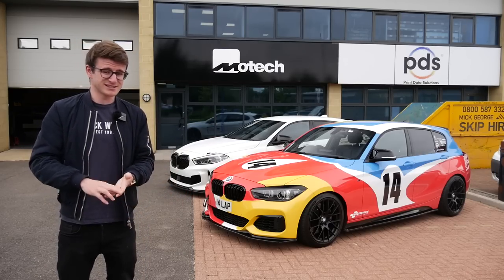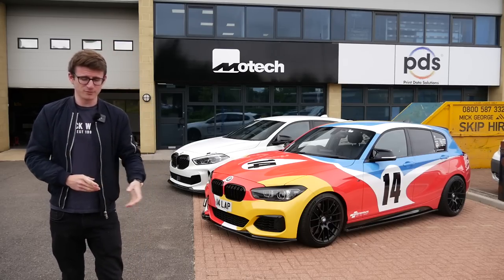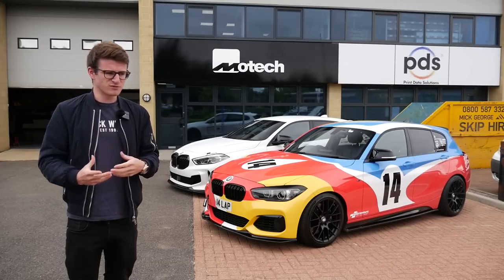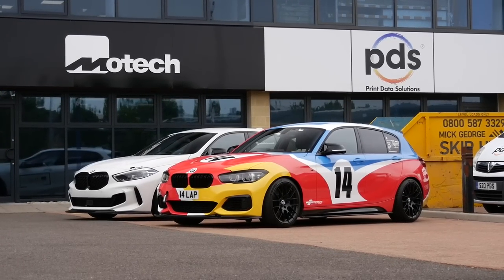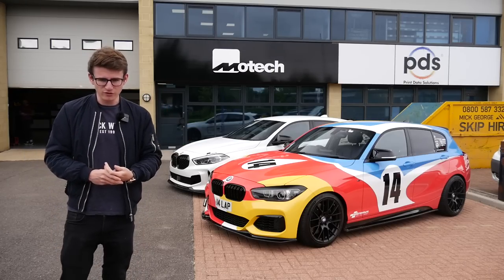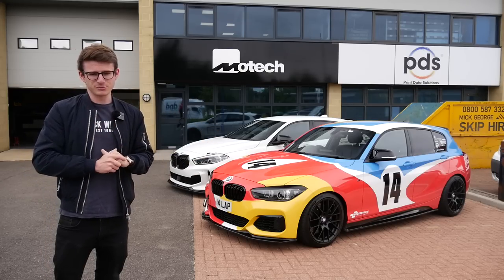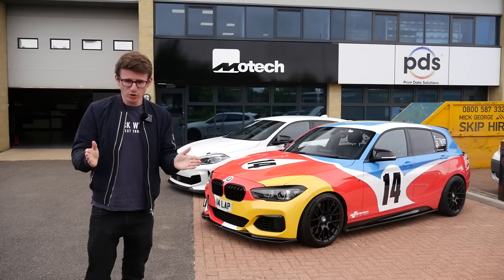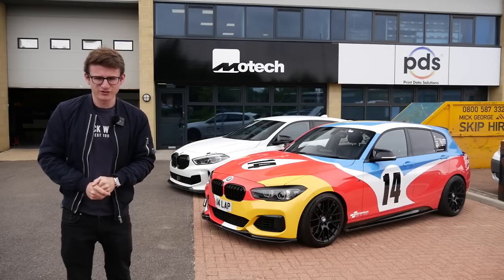We've done power, we've done looks, we've done sound partially. We haven't really done anything about handling and stability. Yes, we have the BMW M Performance limited slip diff and we also have the Motec Stance Plus lowering springs, but that is kind of it in terms of handling and stability. We're not doing a complete handling overhaul today, but we're making a big dent in things and it's going to make a huge difference to how this car drives.